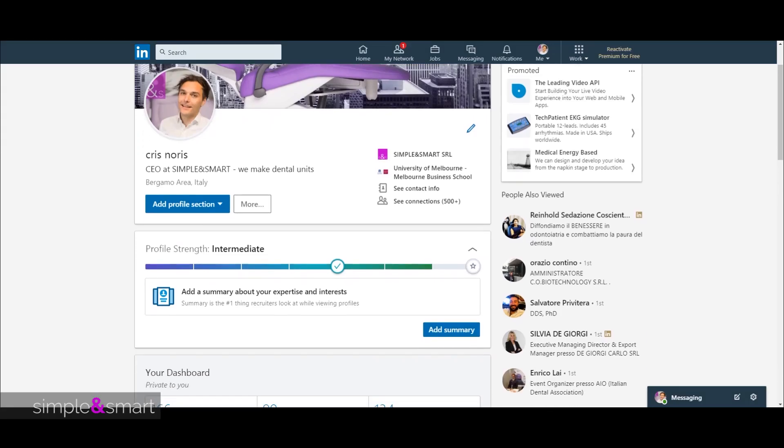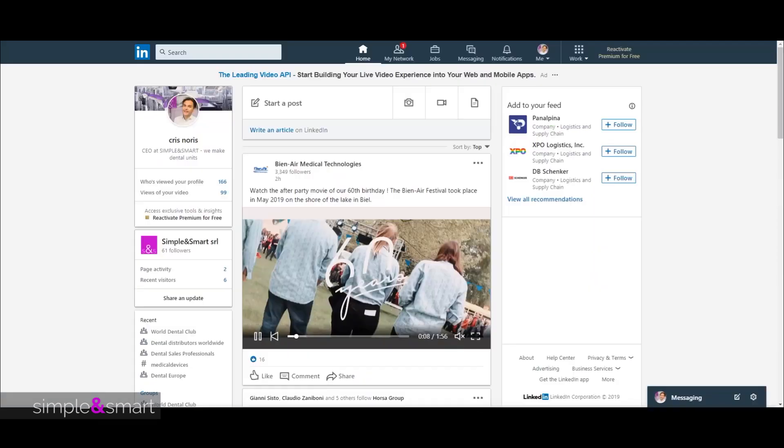Check all our videos and connect with our social networks, and join us on a simple and smart experience.